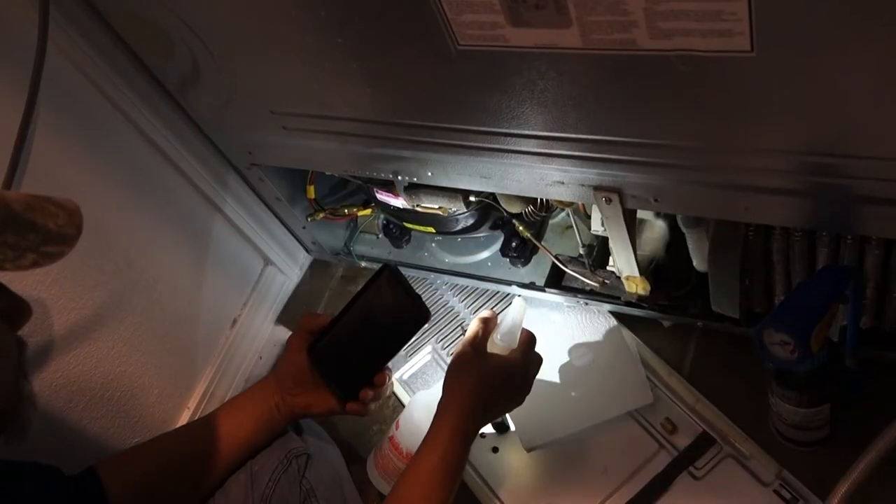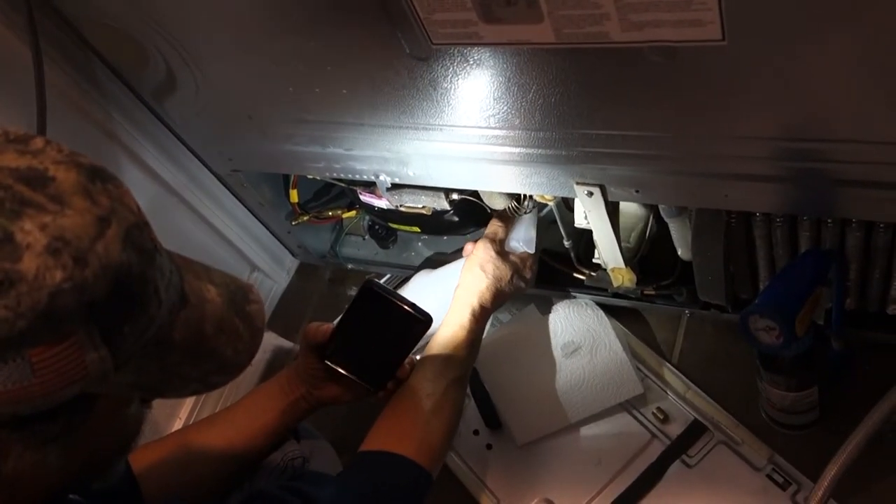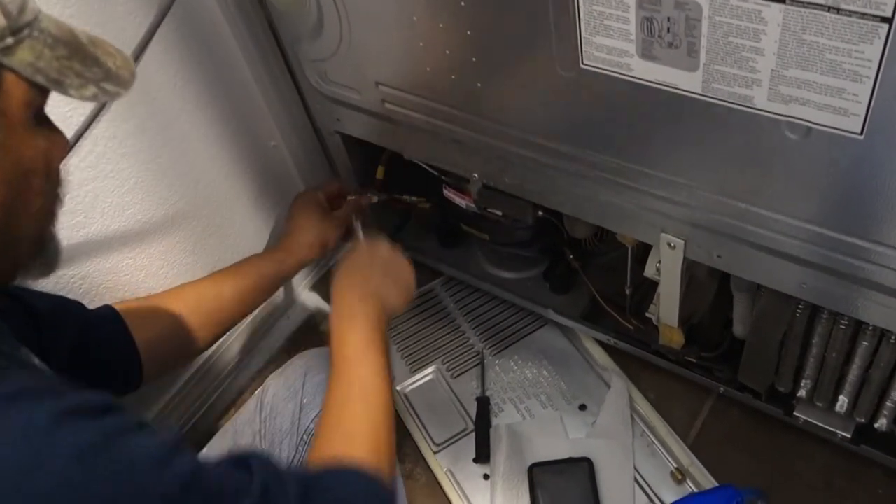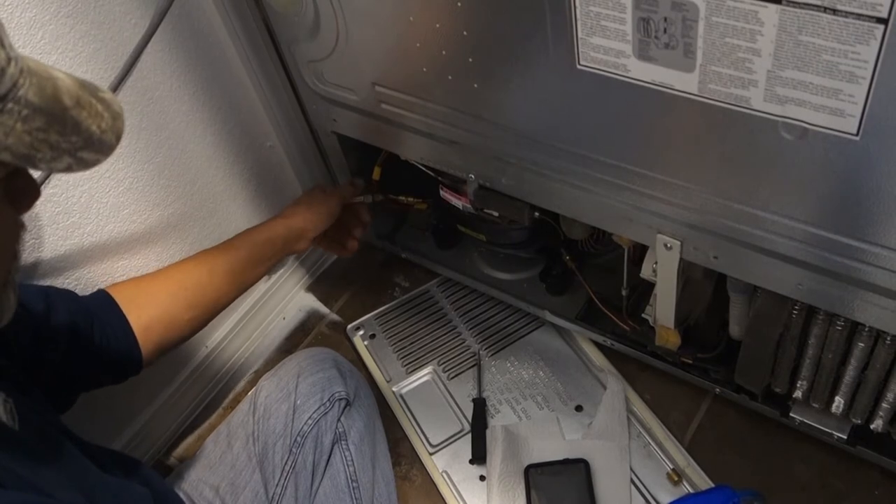LG and Samsung refrigerators — they have a big suit against the company because the compressor has been going off on them. So guys, don't buy LG or Samsung at all, because they're not good at all. This refrigerator came with the house and it was already busted. We almost fixed it, kind of fixed it, and it happened again. We're losing — well, not power, just Freon — because the hissing noise stopped.